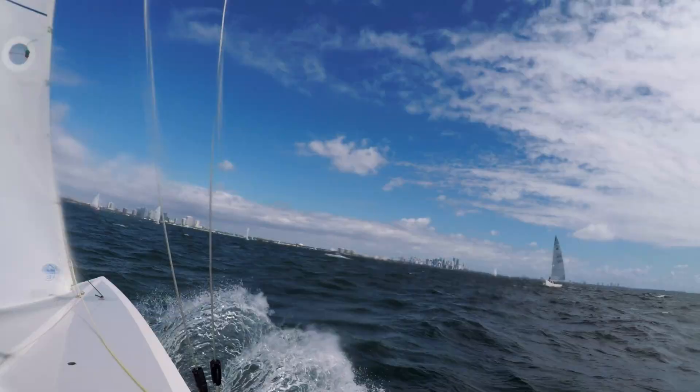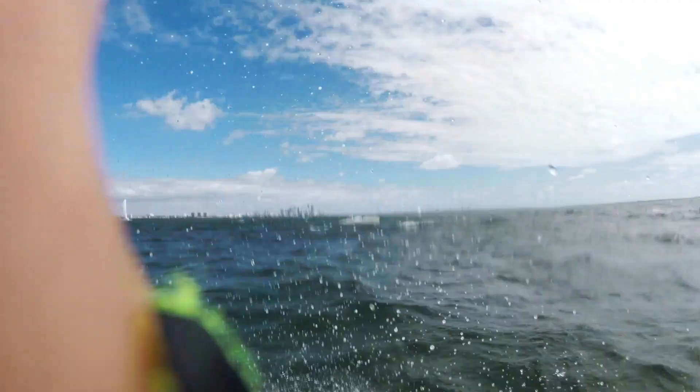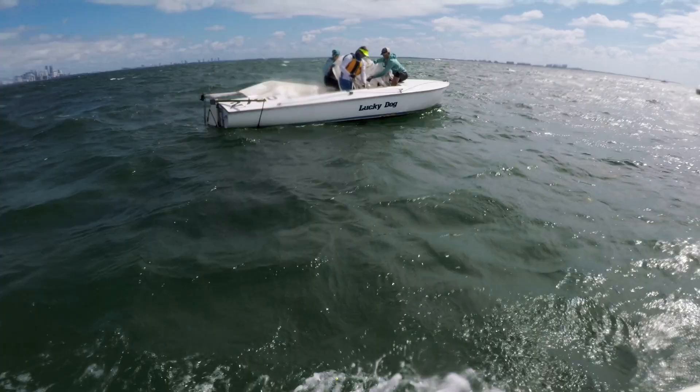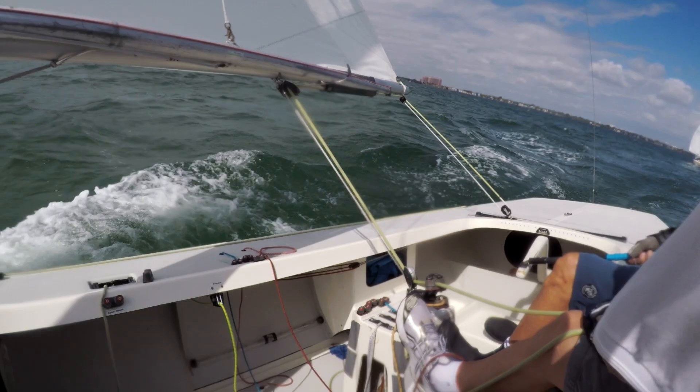The whole rig went down. Damn dude, that sucks. Lucky dog was not lucky. Boat down. That's crazy. All right, let's not do that today — that's not the plan.